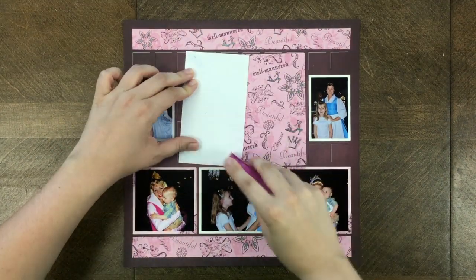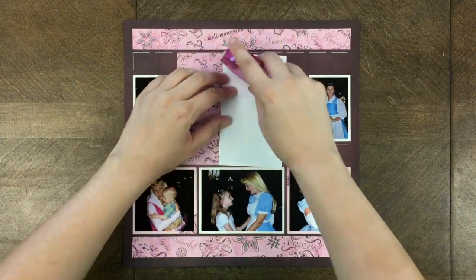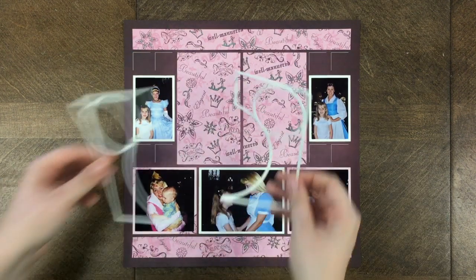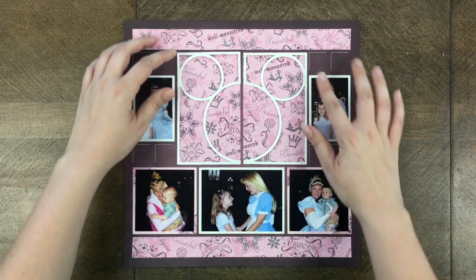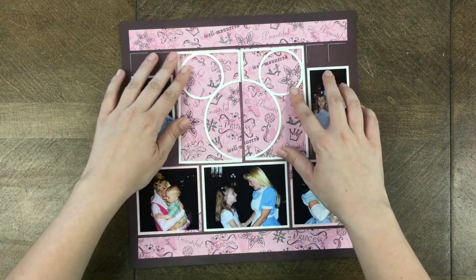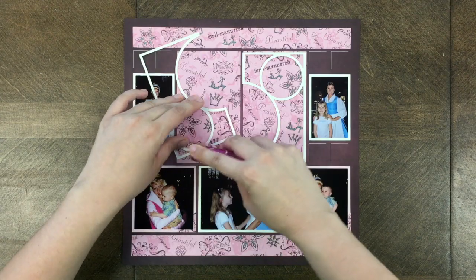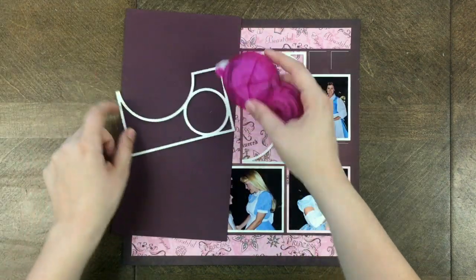Now that I have all my pieces cut, I'm going to use my repositionable glue. These are the pieces I cut with die Set B, and the paper will be showing through on some of the parts of my ear-to-ear die. I've placed both ear-to-ear die cuts onto my pattern paper, and as you can see it makes that circle in the center — that's where I'm going to place the circle cut I made with my photograph.